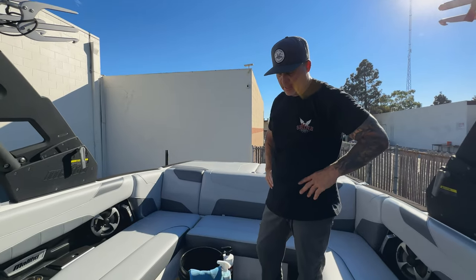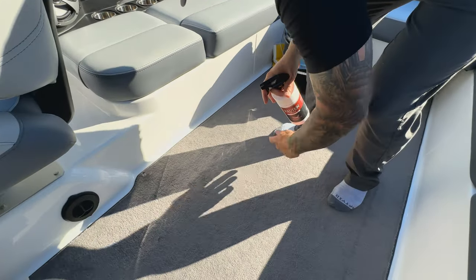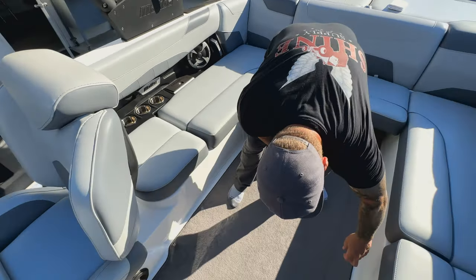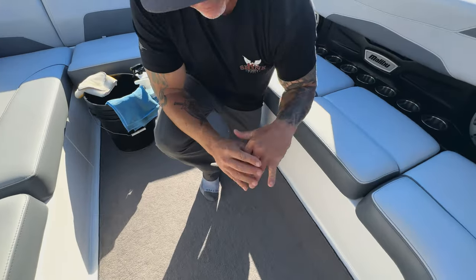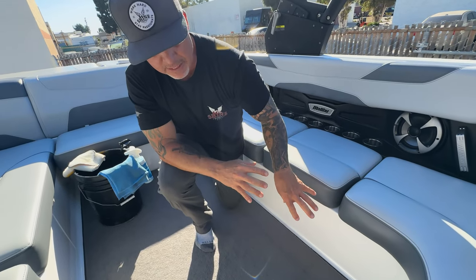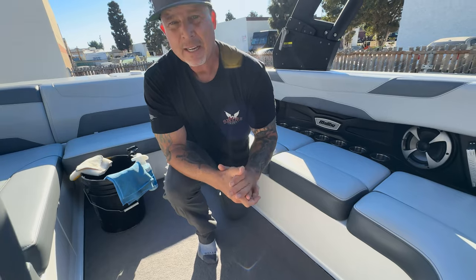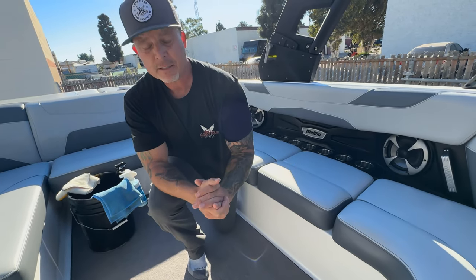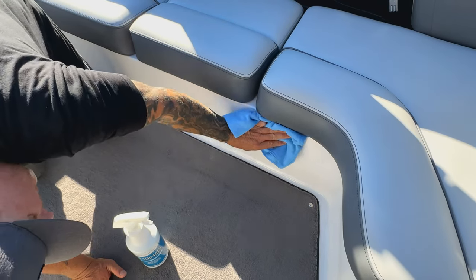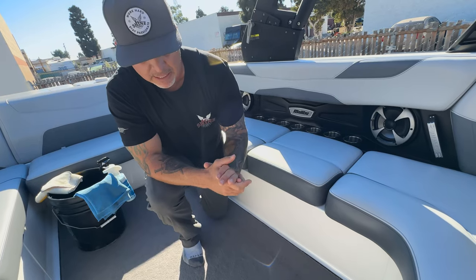If your boat has carpet and you've got a little stain, you can grab the Solution, spray it right on the stain, grab a brush, agitate it, and pull it right up with a microfiber towel. Another tip on the interior: all this hard plastic painted area — at the end you can get in here with either the Punch It ceramic detailer or the Aftermath on a microfiber towel. Typically this surface needs a little cleaning — water splashed on it or drinks spilled. Spray a little Aftermath on the microfiber towel so it's controlled — you don't want to spray it on the seats you've already cleaned.